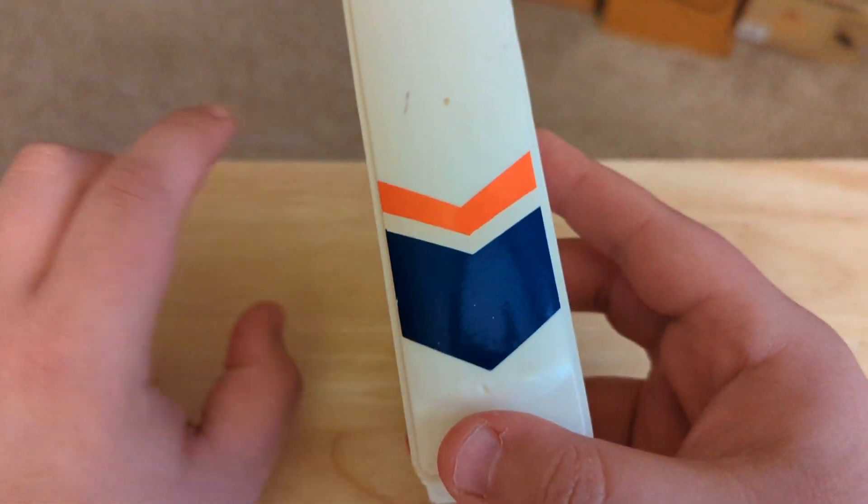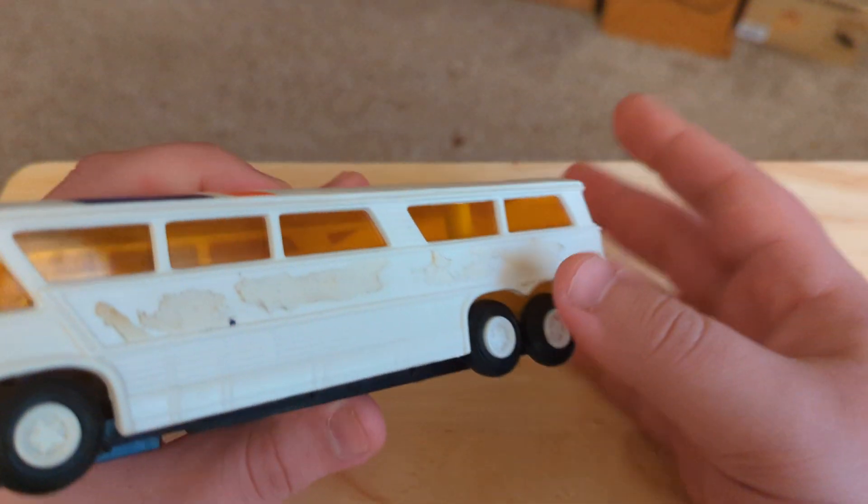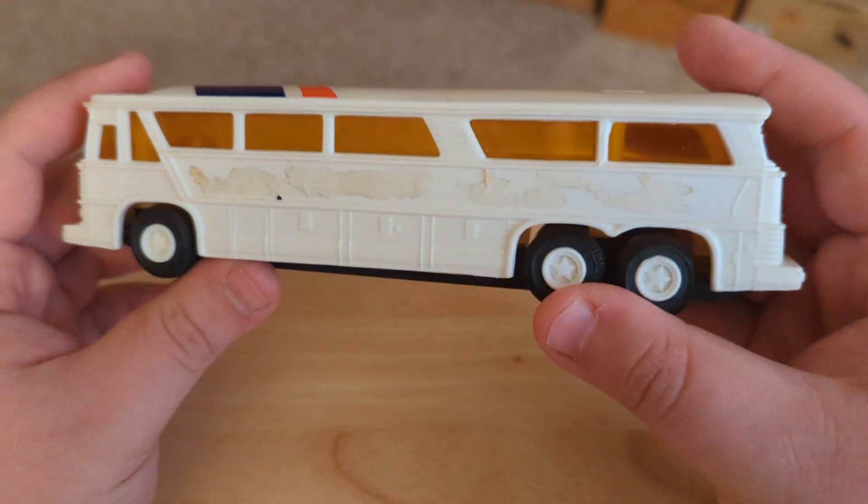The top is what made me think it was a Greyhound. And I did a reverse image search and it showed up with that. And it's a friction-powered bus.